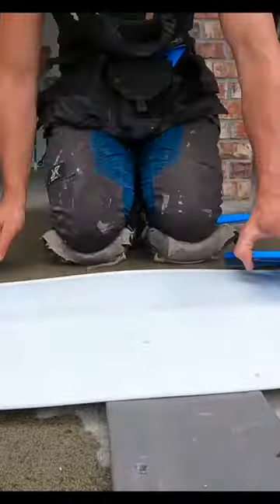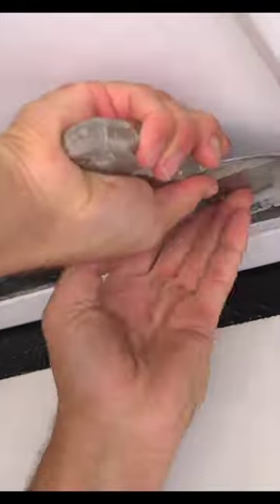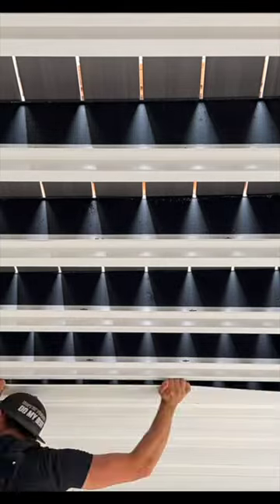Now I can cut my V-paneling by just scoring it and breaking it, and I do use a bit of soap to make it much easier to slide in place. I use some putty knives to maneuver the V-panel into the F bracket, and give our paneling some love taps on the opposite end.